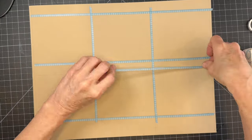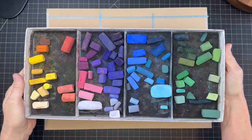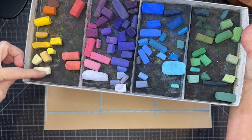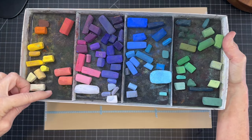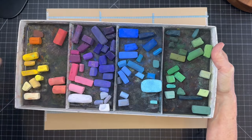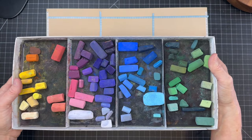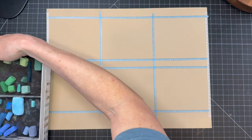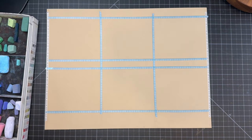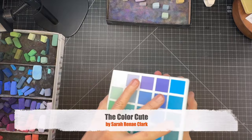I'll be using an assortment of pastel colors to match the Color Cube cards. I like to show this little repurposed box from some Sennelier pastels where I loosely arrange my pastels in a circle — it kind of emulates the color wheel. I use this box to quickly tidy up and put pastels away from paintings I've been working on. It's a handy little palette to keep nearby.